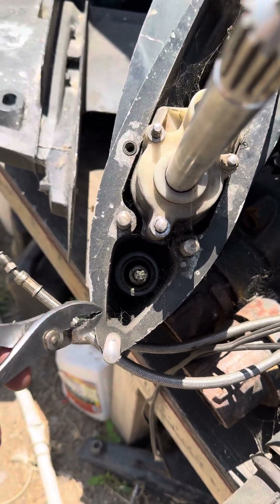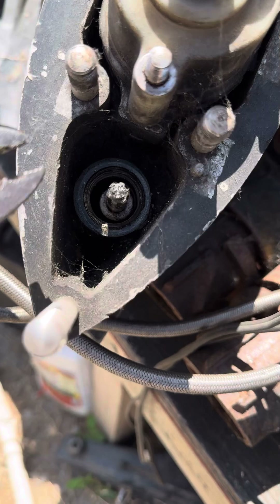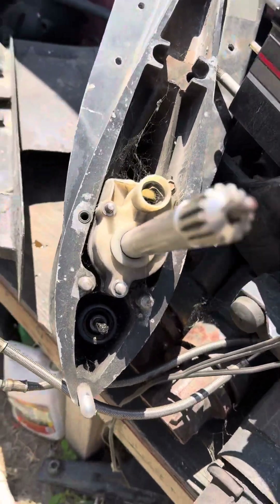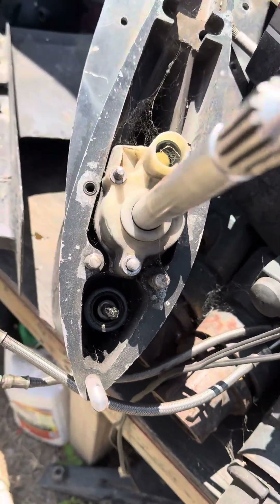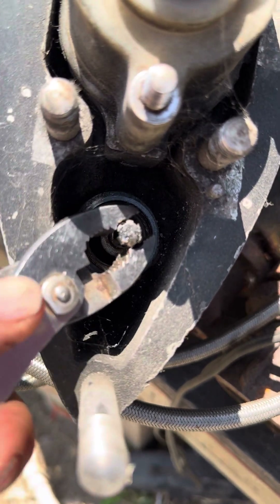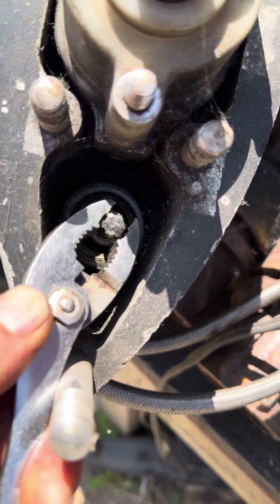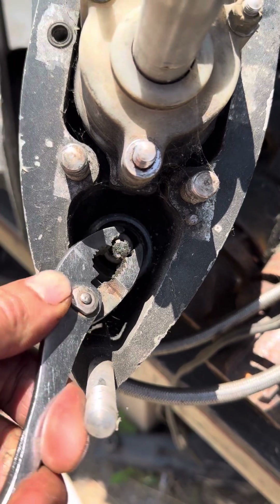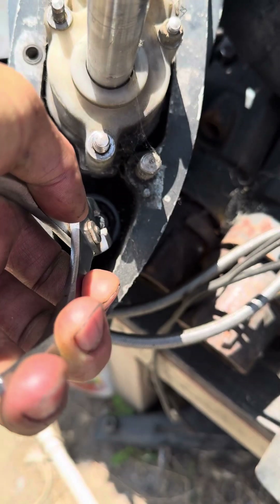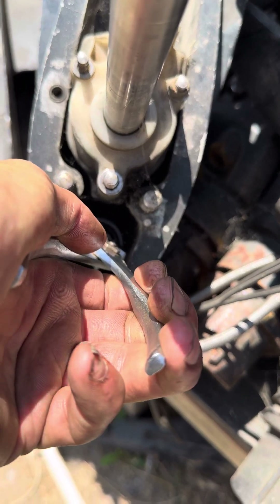This is the shifter that goes down into the lower unit. This little shifter rotates not even 90 degrees. When it's all the way counterclockwise the drive is in reverse. This is neutral. This is forward. That's all it does. To repeat: forward, neutral, reverse.